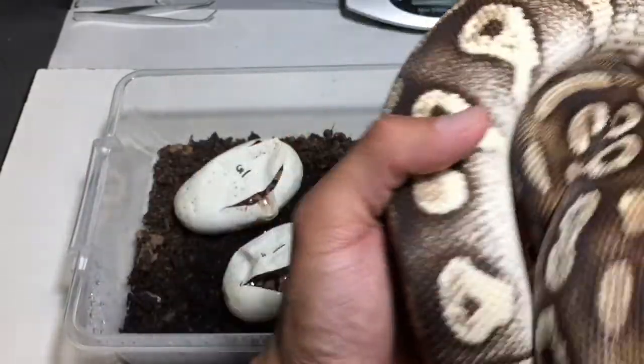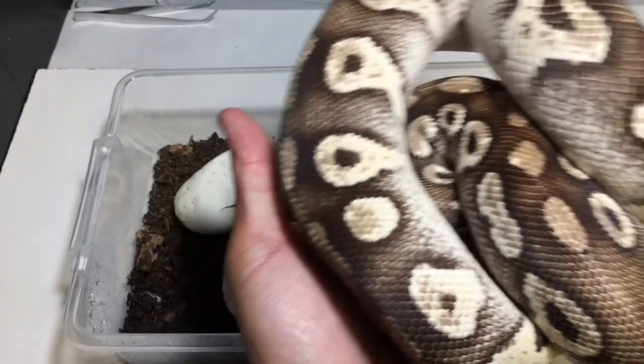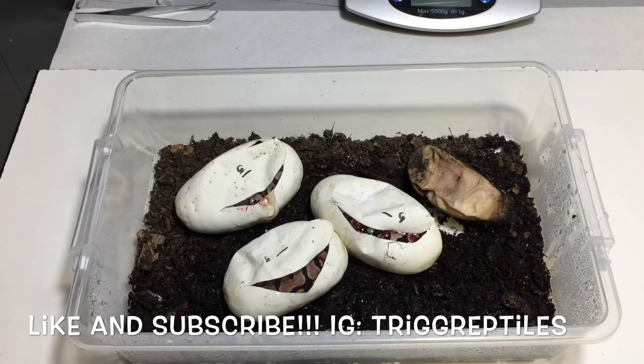Alright guys, comment below. I've got this weekend clutch number six to cut - that one is actually a dual sire too. It's either this guy or a GHI halbino to a lemon blast, that's clutch number six. I'll post a video of that egg cutting as well. Comment below if you guys have any questions on availabilities or future breeding. Also if you guys have any questions on the things that I'm doing, let me know and let me know what you guys want to see. Subscribe and like, don't forget to hit that bell so you get updates on new content and videos. Thanks guys for your support, catch you guys later.